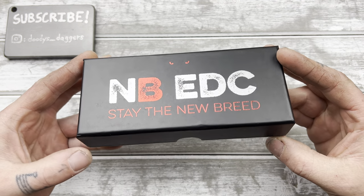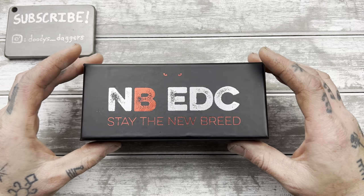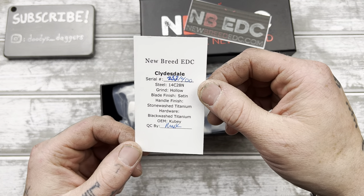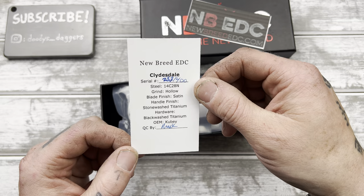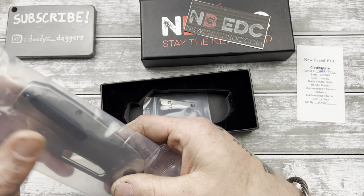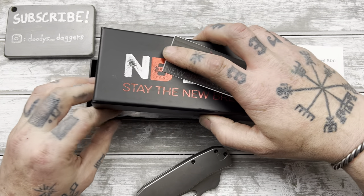This is from NewbreedEDC. Most of you already know what this is. COA, the Clydesdale, baby. Number 233 out of 400. So, 14C28N, Hologrind, Titanium, OEM, Kubi. Let's check this baby out. I have taken a look at the prototype, but this has had some great changes done to it in the production version, so I cannot wait to look at it and check it out here.